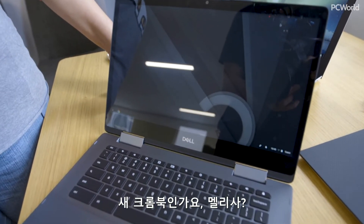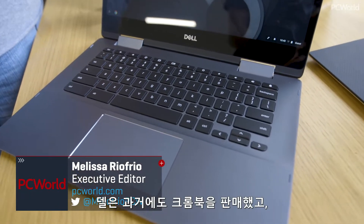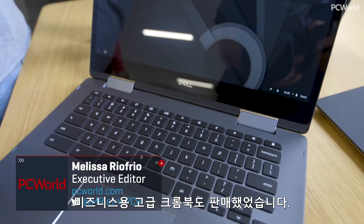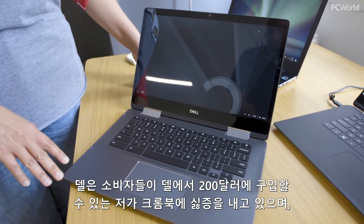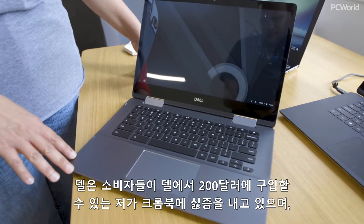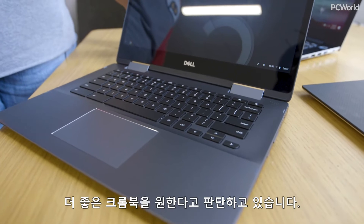This is Dell's new Inspiron Chromebook 14. Dell has sold Chromebooks before and they've even sold premium Chromebooks for business, but this is a premium Chromebook for consumers. Dell is thinking that you're sick of that crappy little $200 Chromebook and you want something a little nicer.